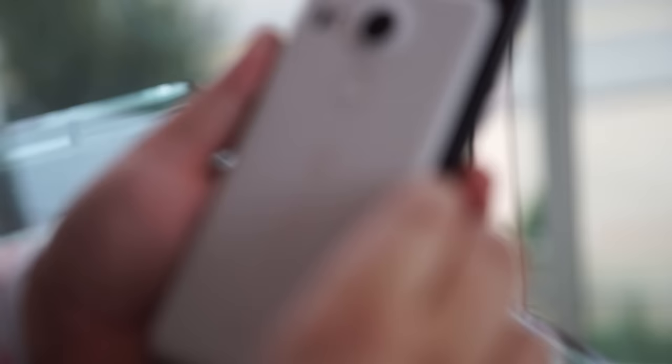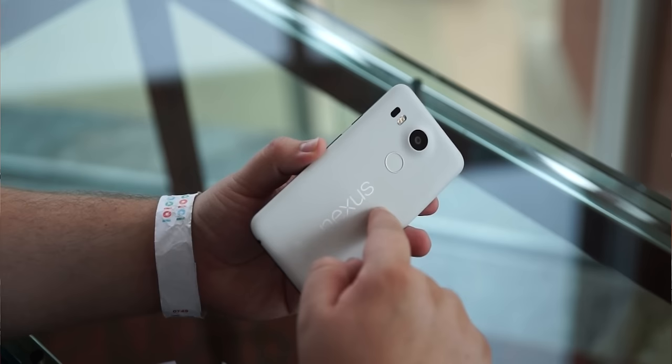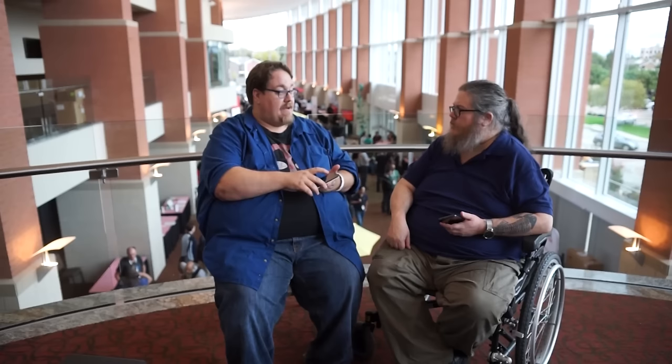Compared to the 6P, when you put these side by side, there's a substantial, noticeable difference in how much smaller the 5X is. The camera hump — so much was made about both of them, but they're fine. The design of the camera hump is something interesting. A lot of people in the forums asked if it caused rocking when set on a table, but it doesn't. Unless you poke right up in the corners, it won't rock. Neither one protrudes nearly as much as we thought they would based on earlier pictures.